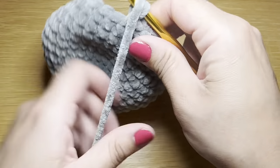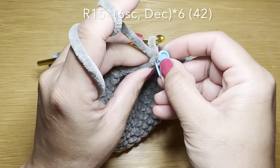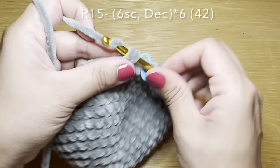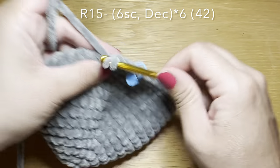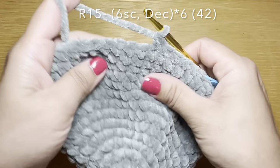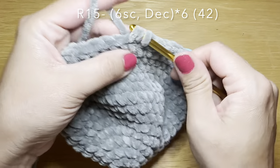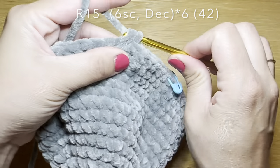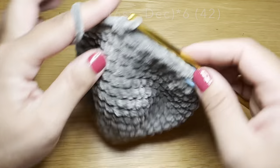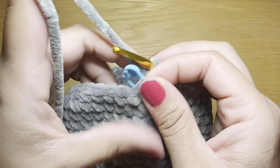From here we're going to continue with the next round. Work six single crochets, then follow with a decrease: slip your hook in the next stitch, pull up a loop, do the same with the stitch after, and pull through all three loops in one go. The combination is six single crochets followed by a decrease — repeat all the way around. At the end your stitch count should be 42.